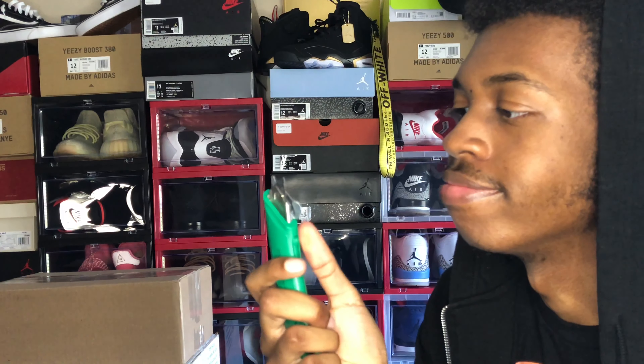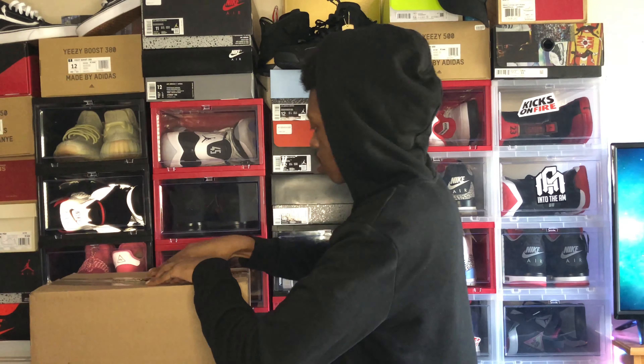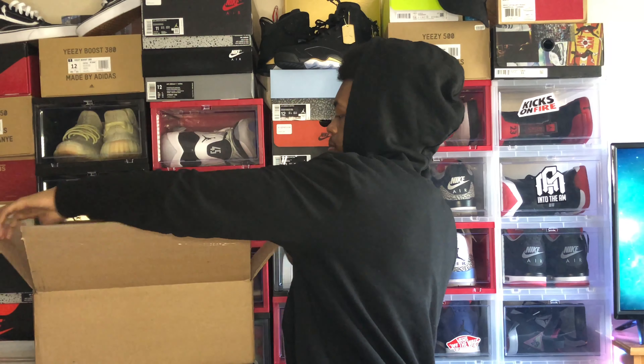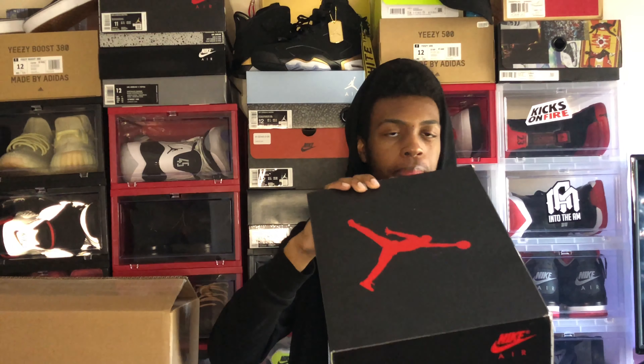Now let's go ahead and get to this sneaker unboxing. Y'all see the jump on the box — y'all know what shoe it is. I'll just read the tag for y'all if you didn't know: Air Jordan 5 Retro True White Fire Red Black, size 11. Yes, I did go for the double up — but on accident. I did not mean to.